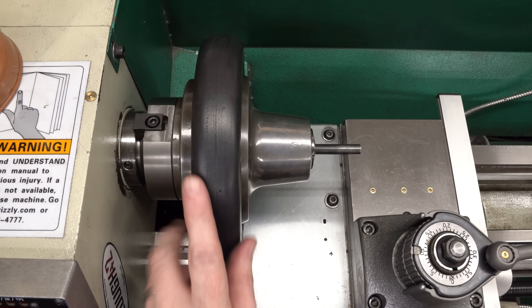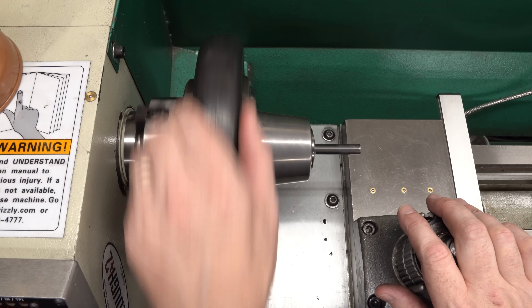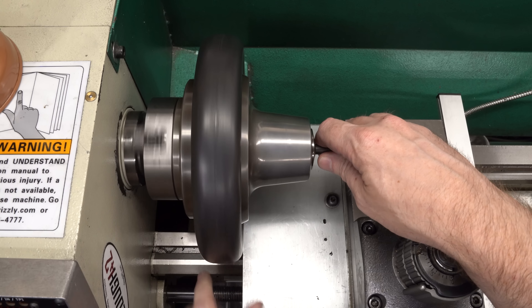I need to spend some time getting to the bottom of that, but before I do, there's another glaring weakness of the lathe that needs to be addressed. In a previous video, I made an adapter to put this hard-inch speed collet chuck on my Grizzly G0602 lathe.